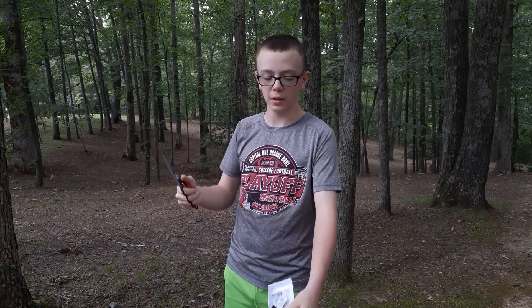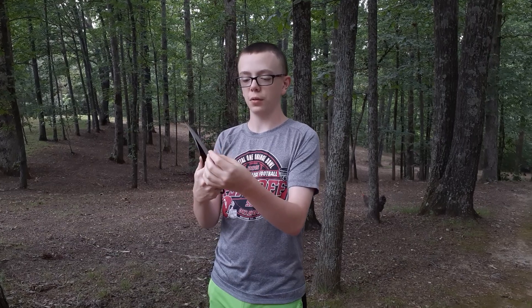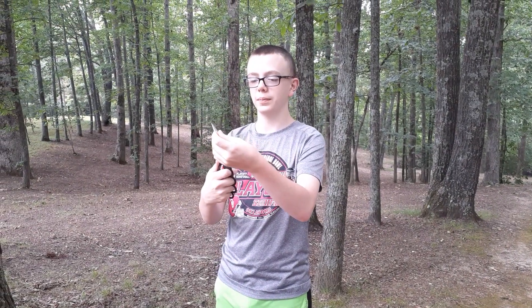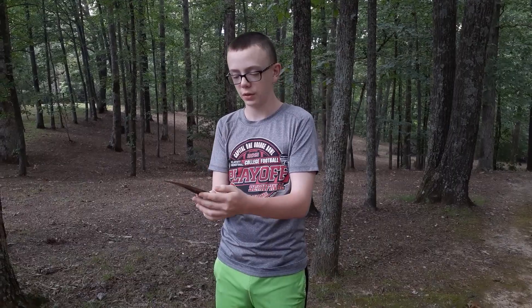So yeah, that's what we got. We'll show you how sharp it is — it's a little dull down here at the bottom but it gets a little sharper on the tip. We'll probably have to sharpen the bottom a bit more. The tip is sharper than the bottom because the tip is what you're supposed to use most, but we're gonna sharpen it down on the bottom too.